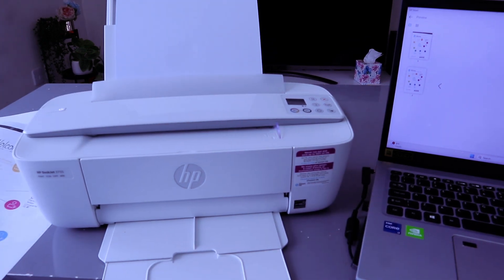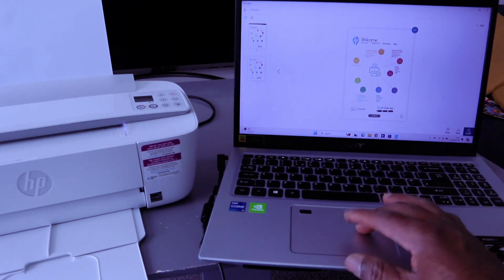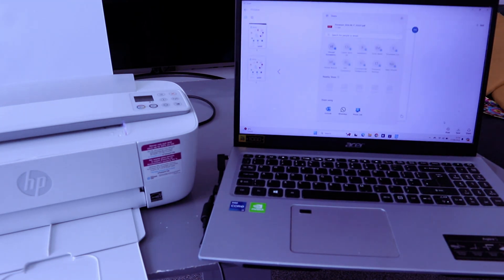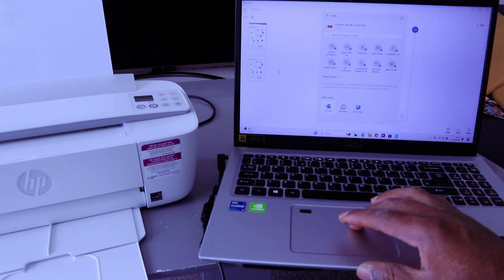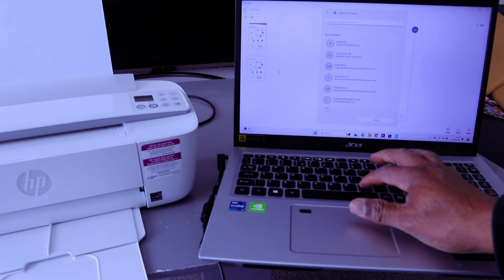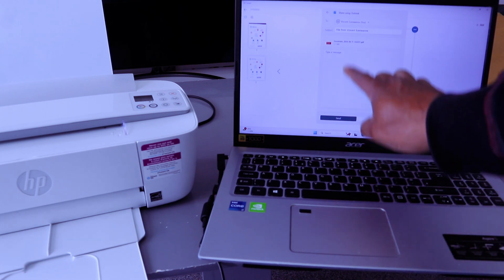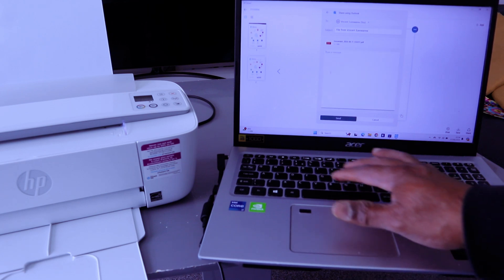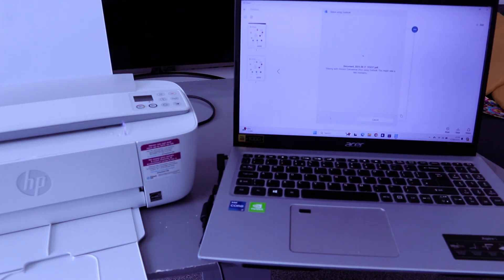You can also share this document with somebody. Select Share, then select PDF. It will show you options to share via email, WhatsApp, or phone links. Select Outlook, then type the email address of the person you want to send this document to, or select it from the list. The document will be attached. Type your message, for example 'Hi', then select Send.